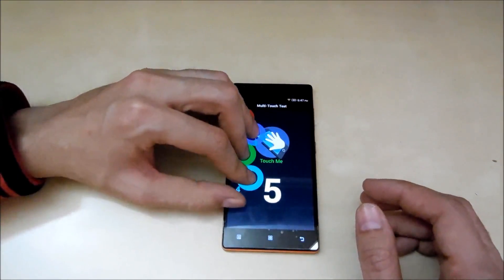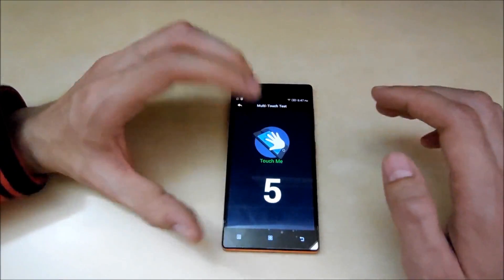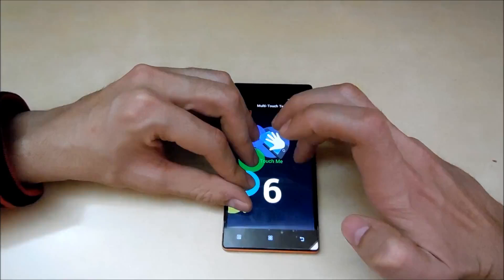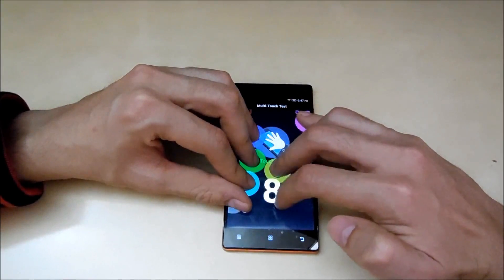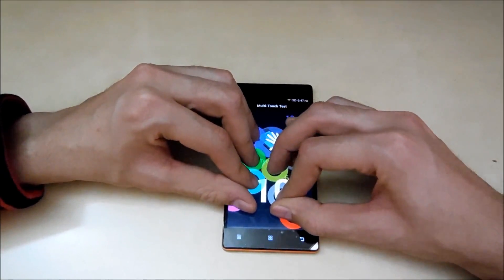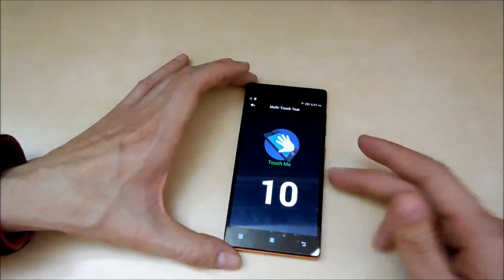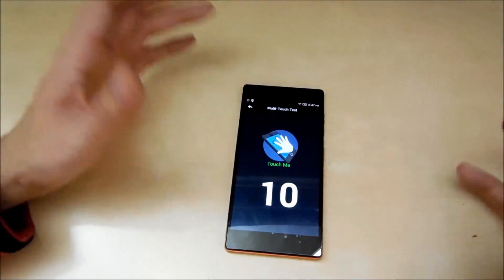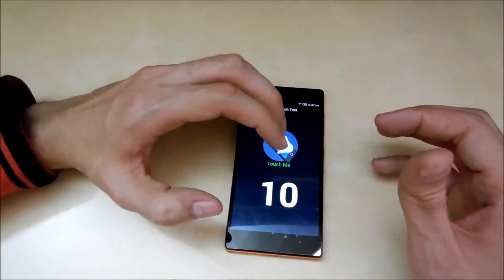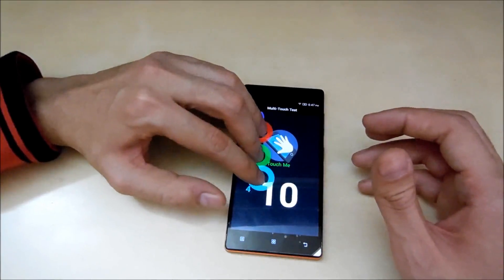So let's make it more. Okay, so it can support 10 fingers as you can see. I don't have any more fingers so I don't know if it can support any more or not, but it can surely support 10 fingers.